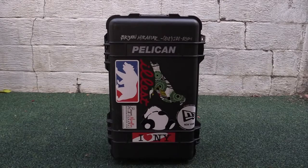Hey, what's up internet? Brian here, and today I'm going to briefly go over this Pelican 1510 case.